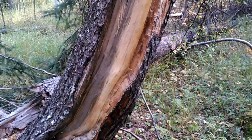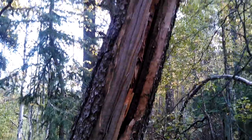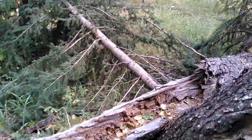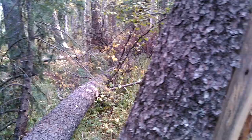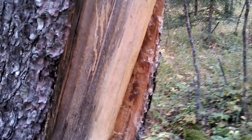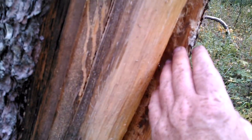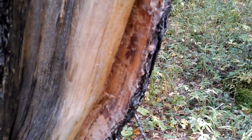So this tree is broken off right here and the rest of it is just laying right here. I was gonna come back and saw this up for firewood and I noticed this — all of this right in here is where all the sap has gone, where it rushed to the scar, I guess.